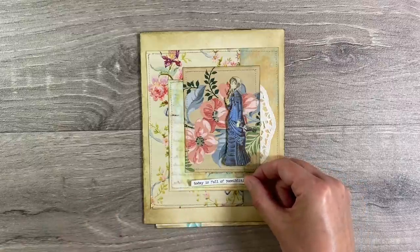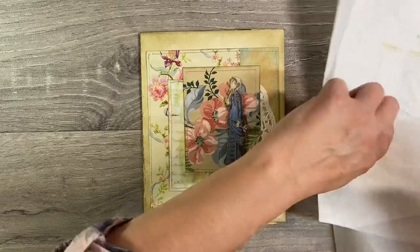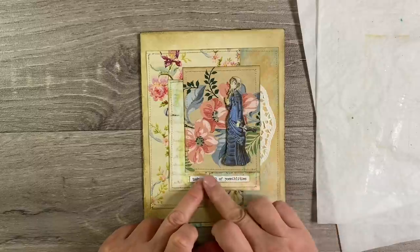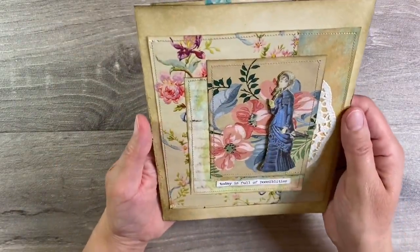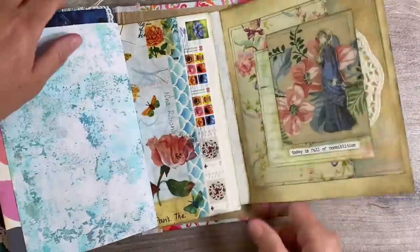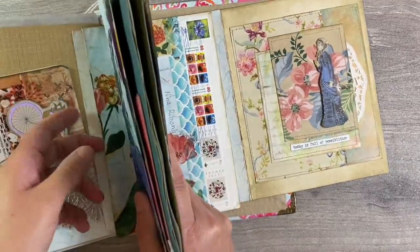I am, as always, going to add a bit more glue because these just do not stick at all. They are just renowned for coming peeled. So we'll have that like that. I've already inked around the edges. 'Today is full of possibilities.' And I think that page is enough. I just love it. I think that's beautiful. So let's just pop this back into the journal. Slide it underneath here. Let me just be careful about how I do this because I don't want to tear any of my pages.